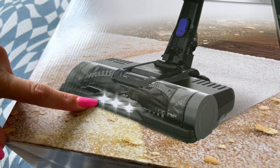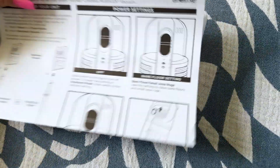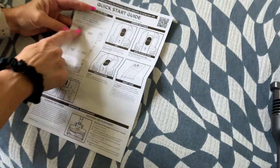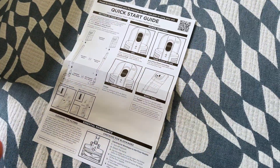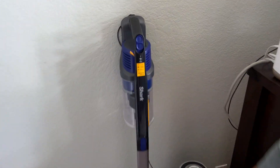I love that it has headlights — see how dirty your floors are, which is kind of satisfying. It's literally just one, two, three pieces and they just click together super easily. Look at that, it's a nice looking vacuum.